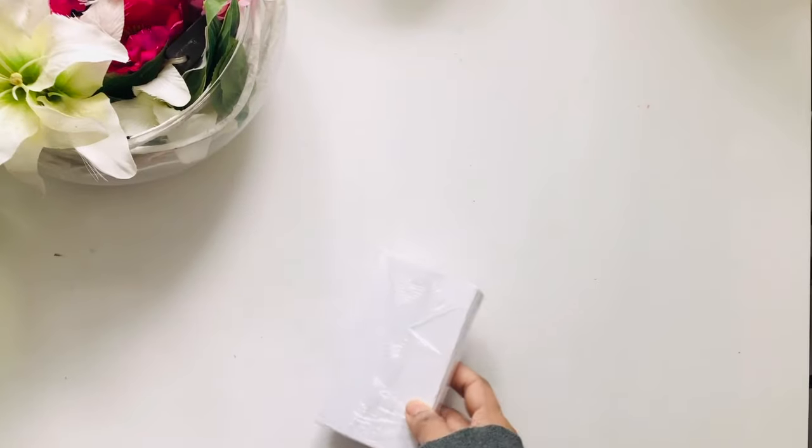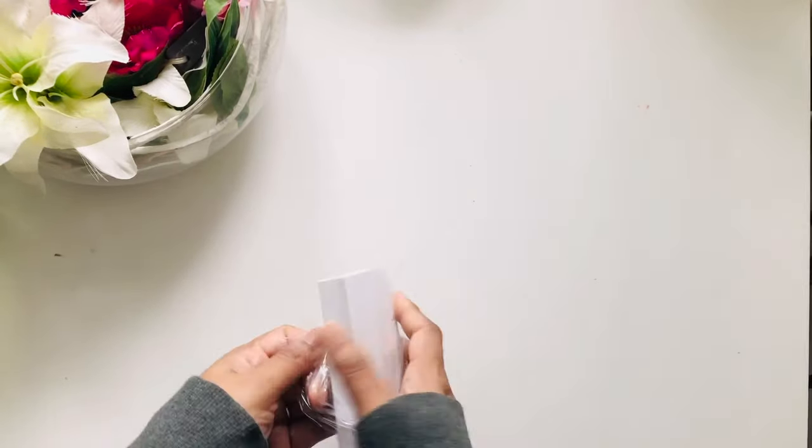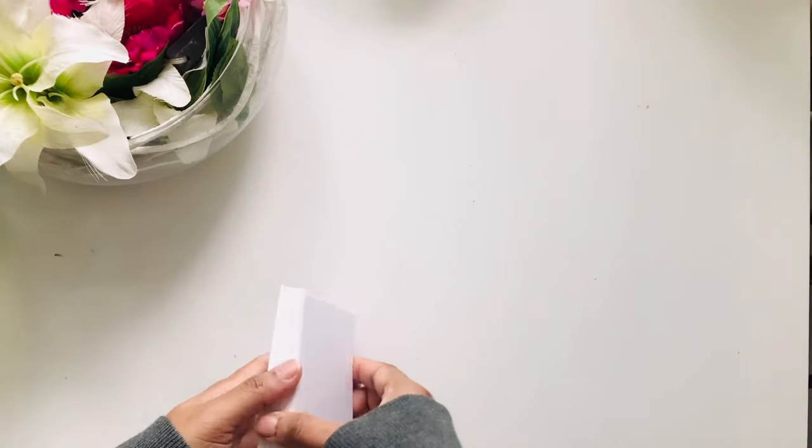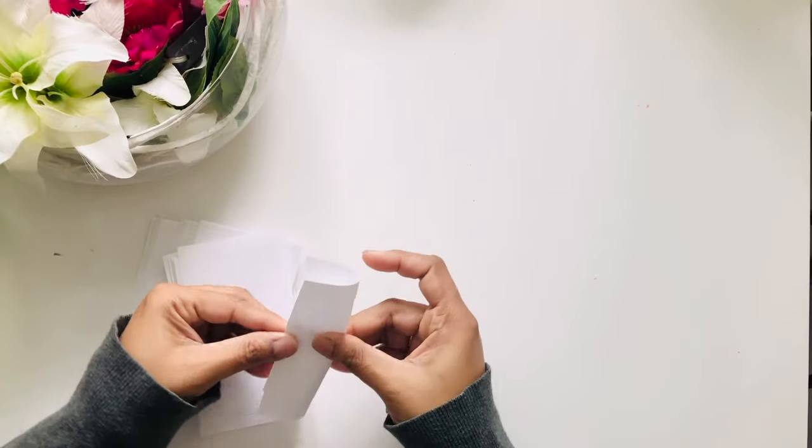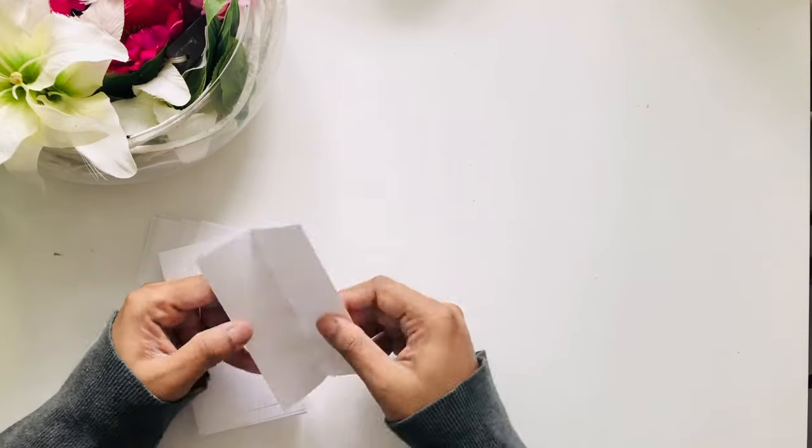The pen stand is ready. Now I'll make the calendar, so for that I've taken this index paper. I'll fold it in half lengthwise and then cut it.